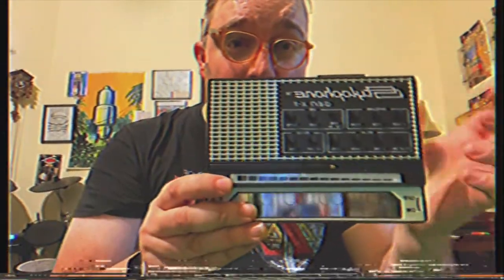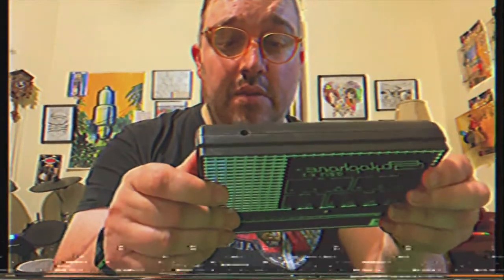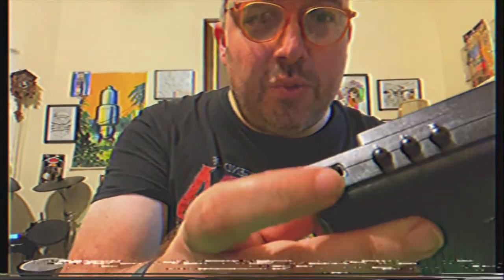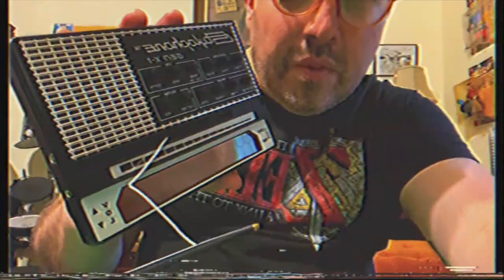So the first thing I noticed — it's very well made. It's hard plastic, but I need batteries. I put some batteries in it. You turn it on by this switch on the side. There's on and off right there.